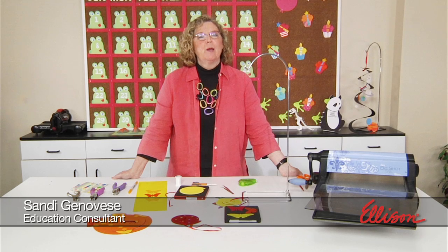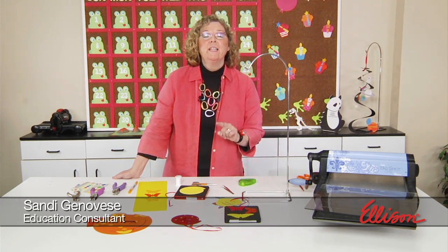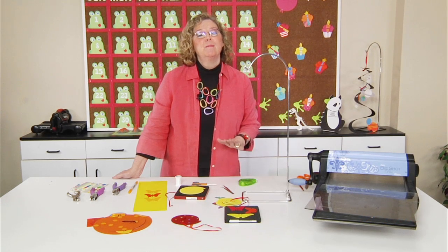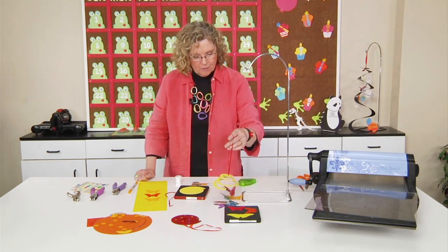Hi, I'm Sandy Genovese, and welcome to this episode of the Ellison Education video series. If there's a little breeze in the air, it is the perfect time to make a mobile. I have several on the table, but I want to start by showing you the butterfly mobile.